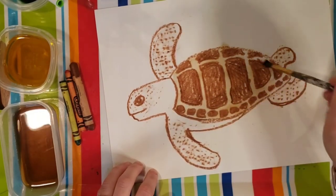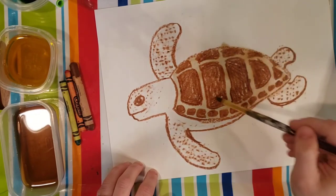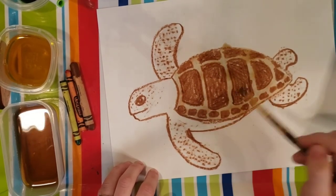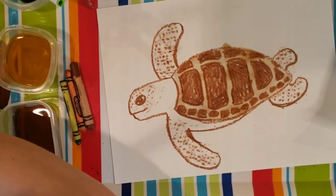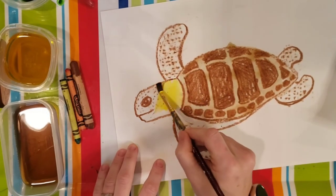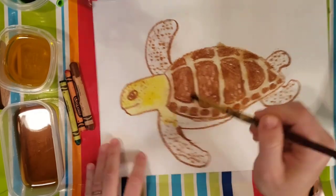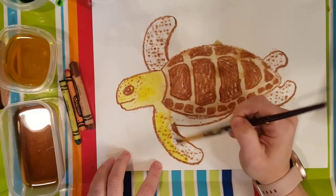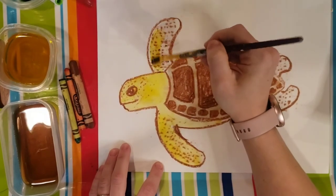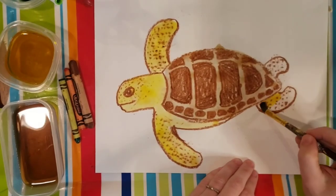I think either way it's really fine. The turtle's skin — all of this non-shell area — is more of a yellowish color. I'm going to just wipe my brush a little bit. It doesn't have to be perfectly clean, but I'm going to paint this yellow. If you wanted yours to not be quite such a bright yellow, you could just add a little more water and lighten it up. I'm going to get those little turtle feet.